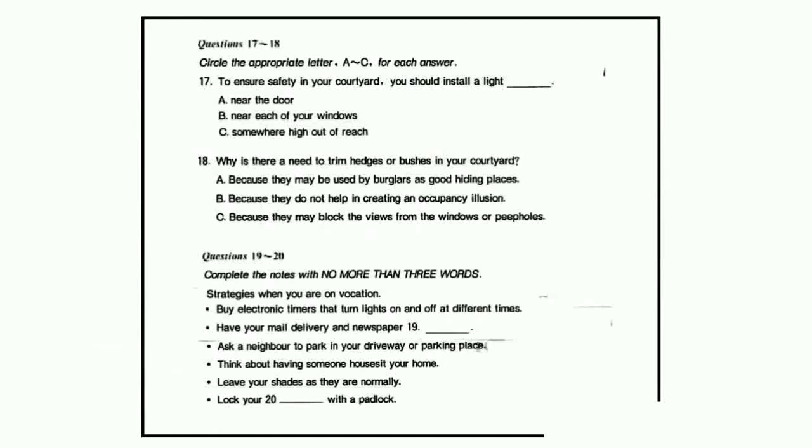Now look at questions 17 to 20. As the talk continues, answer questions 17 to 20. Don't stop your security awareness at the outside walls of your house.